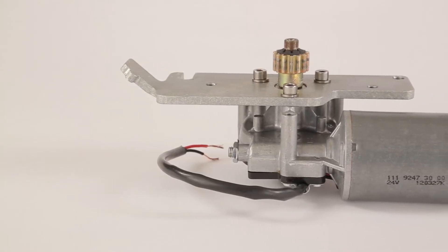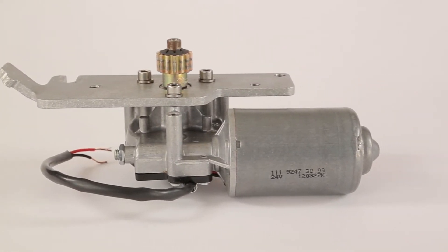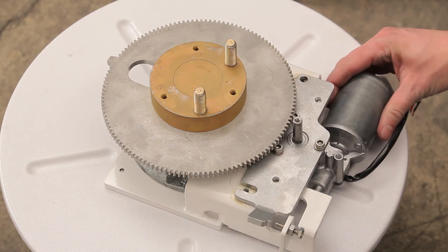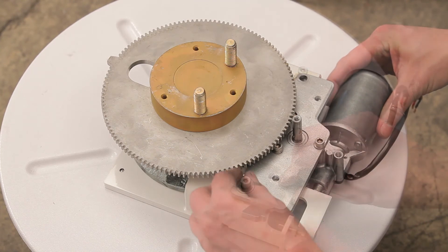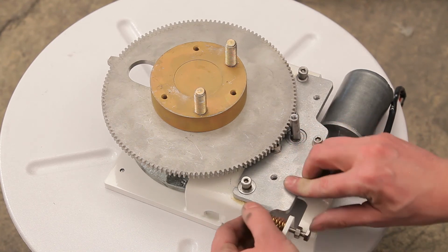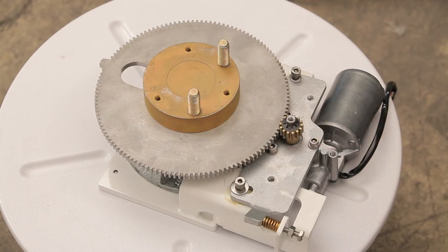When removing the motor assembly, make sure to retain the tension spring that fits between the motor assembly plate and the base frame — this spring will need to be reinstalled with the new motor assembly. When replacing the assembly, align the holes in the motor assembly mounting plate with the holes in the base, insert the screws and tighten. Next, insert the tension spring onto the tab in the mounting plate and slide the spring over the tension adjustment bolt installed in the base frame.